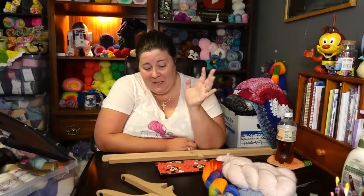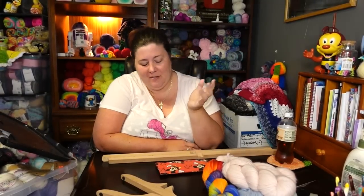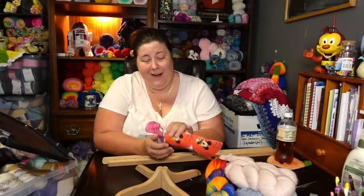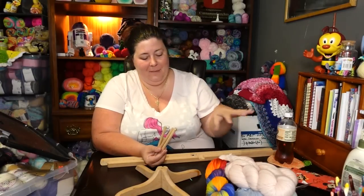Hello everyone and welcome to another episode of Cinnamon Stitches! I am your yarn host Jennifer, and the camera is way far away from me, so hopefully the sound is clear. I'm going to try to amplify my voice because I don't have microphones. It's Friday, and if you've been around for a while, you know that usually on Fridays I show yarn porn — I'm not doing that today.